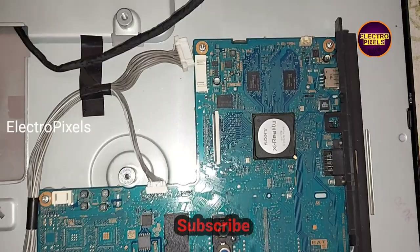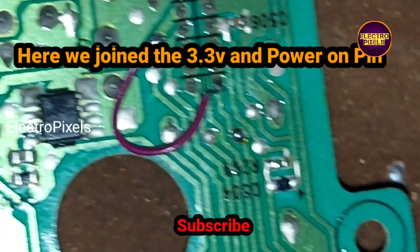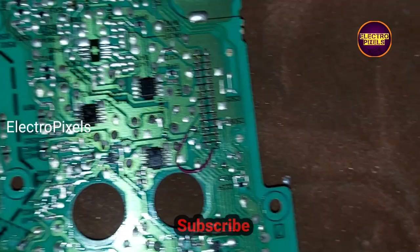This is the default motherboard — it is damaged due to lightning. This is the power supply board. Here we joined the 3.3V and power-on connection together to get 12 volts.